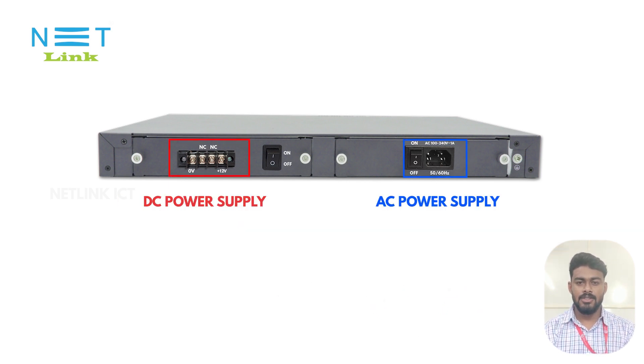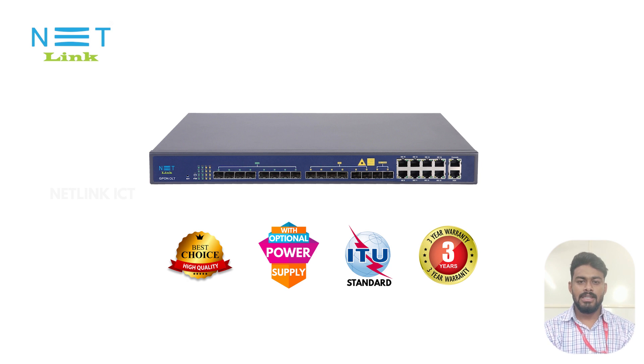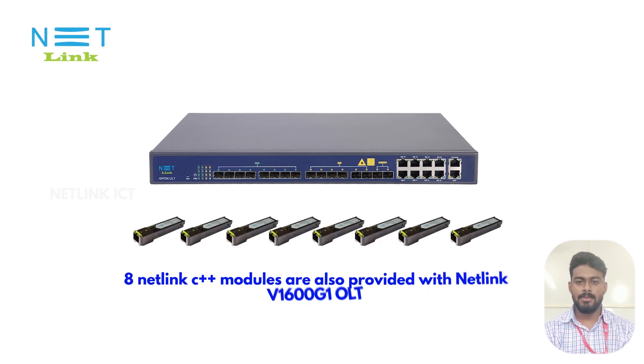The V1600G1 also has dual power supply — one is AC and another is DC. The Netlink 8-port GPON OLT comes with 3 years of warranty, and 8 Netlink SFP modules are also provided with it.